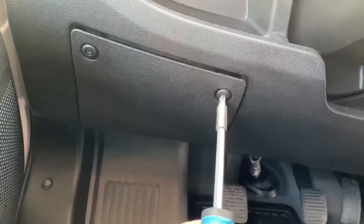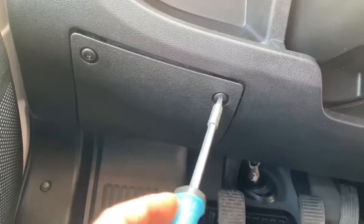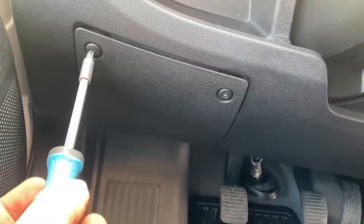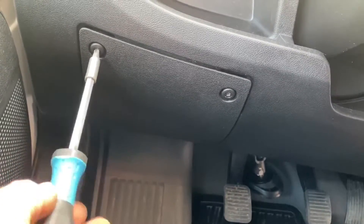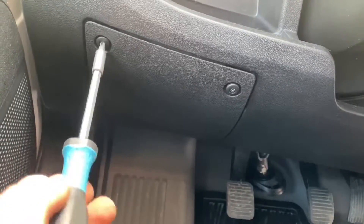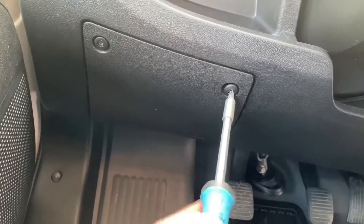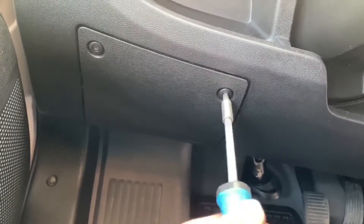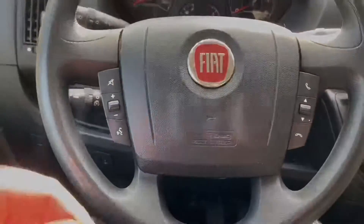After you fix the problem and erase the codes, you can reassemble the cover by rotating the screws to the right. That is how to access your Fiat Ducato's electronic system using an OBD2 scanner. Thanks for watching — please subscribe and give me positive feedback, and I hope to see you again on my channel soon.